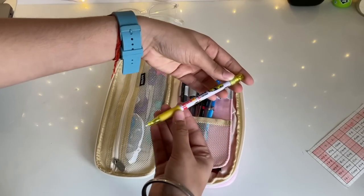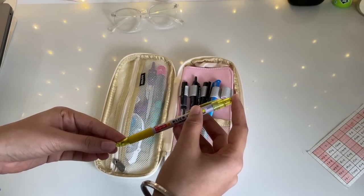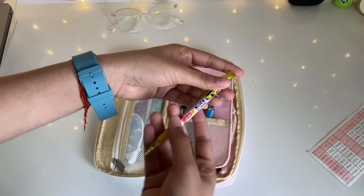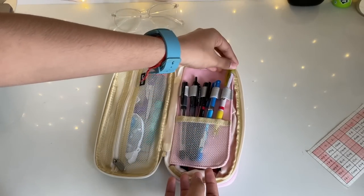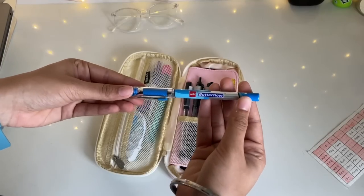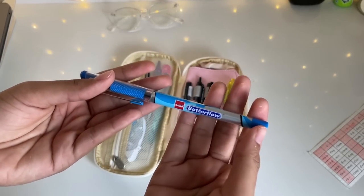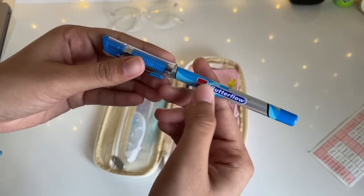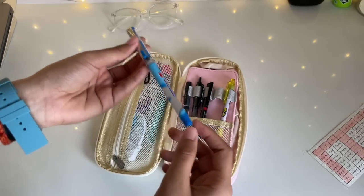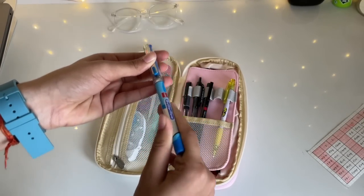First I have this pen pencil — the Camlin click pen pencil. I really like to use pen pencils because I don't like sharpening my pencil again and again, so this is really helpful. Next, the most important thing — my blue ball pen. In school we're told to write only with blue ball pens, so I use the Cello Butterfly blue ball pen. It's quite smooth and works really well. I got a set of 40 pens and I've used quite a lot of them already.